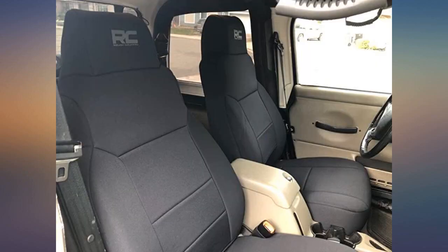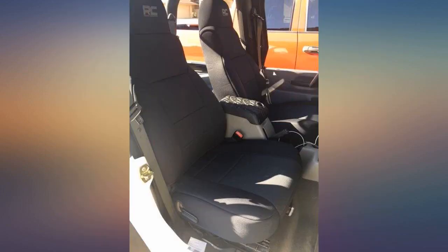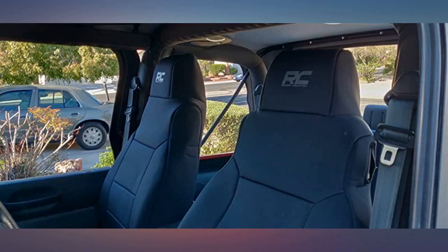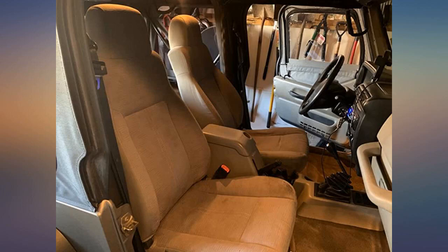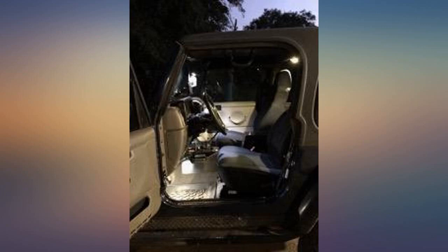I really needed to cover my cloth seats to protect from sweat after long bike rides and from dog fur. I looked at several neoprene seat options and decided to take a chance on Rough Country — I'm so glad I did. Not only is it functional, it also looks great. Easy to install on my TJ; this can be done by one person. It easily slips over the cloth seats. The hardest part was reaching for the straps under the seats to secure them, but not impossible.